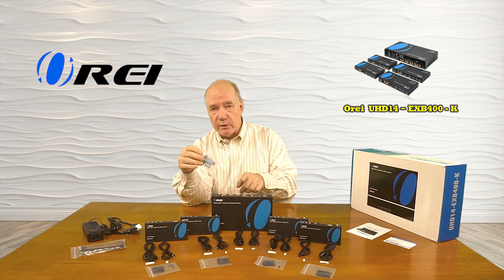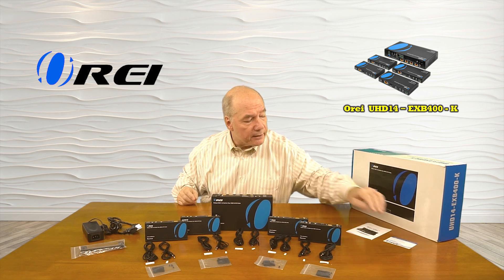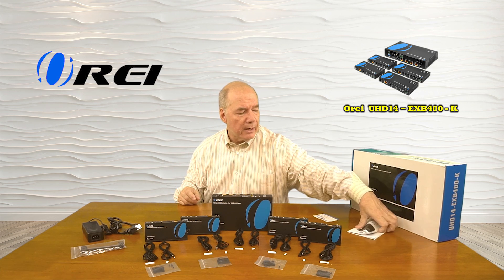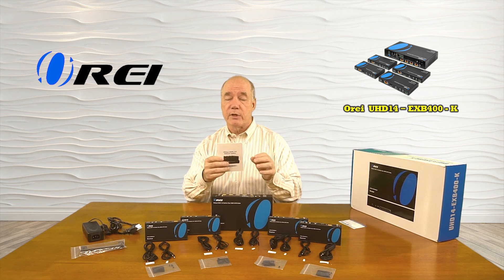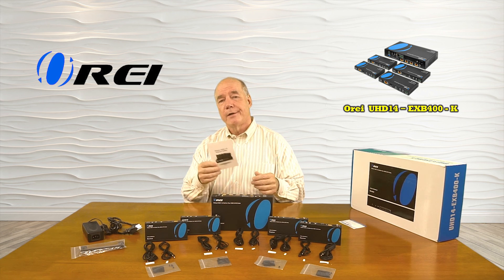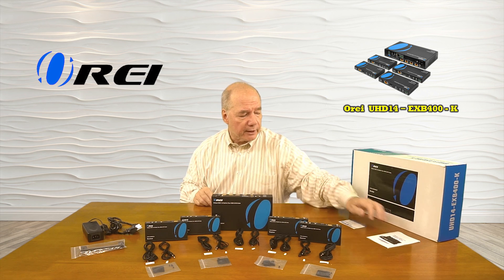Also included is a set of RS-232 connections, because the unit can distribute that over the same network cable if you decide to do that. You'll find a warranty card that explains exactly what the warranty for the product is, as well as a full instruction manual which gives you everything you need to know about how to install the unit, connection diagrams, specifications of what it can support, and some other information that's critical to the installation process.